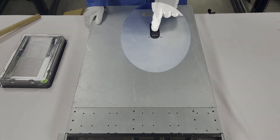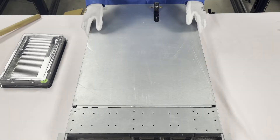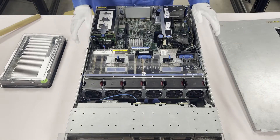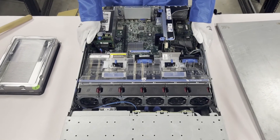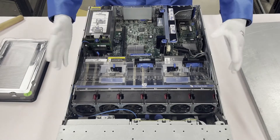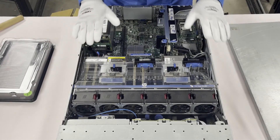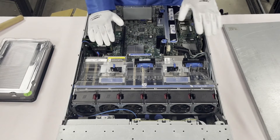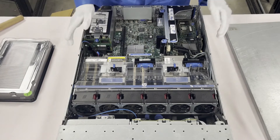First things first, you just need to make sure the latch is set to unlock. Simply click it, pop it open, and you can remove the top. And voilà, we are in the system — very easy. You'll notice there is an air baffle, or air shroud, on top that is protecting the airflow. You have to physically remove this to be able to get to the RAM or the CPUs.